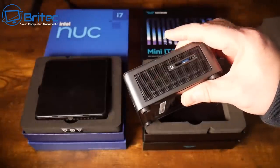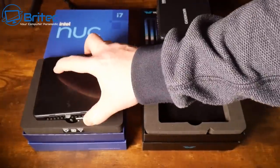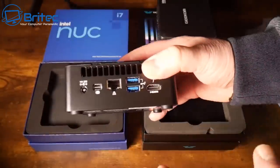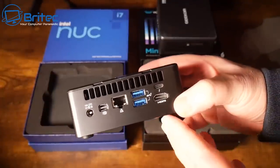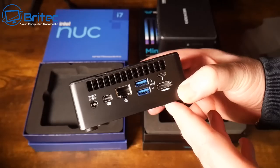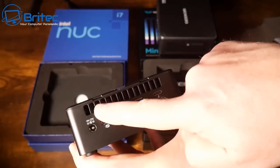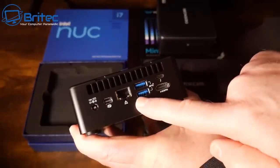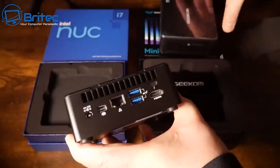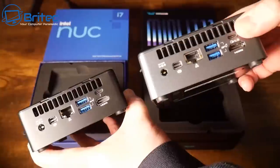There's also an SD card reader on the side of the Geekom. Now, both of these machines have the 11th generation Intel chip — the i7-1165G7 — which is a 2.8 GHz base clock and 4.7 GHz turbo with four cores and eight threads. The Intel NUC has ventilation on top, power input, a Mini HDMI port, and an ethernet port.